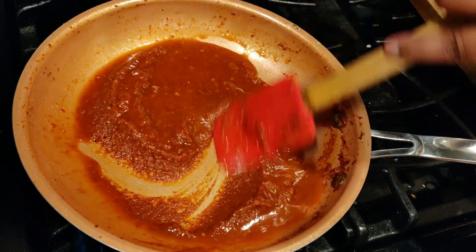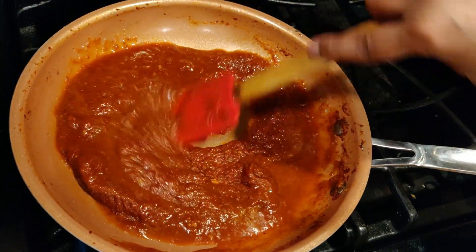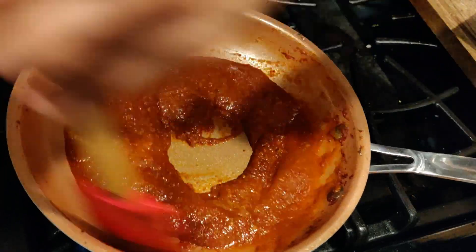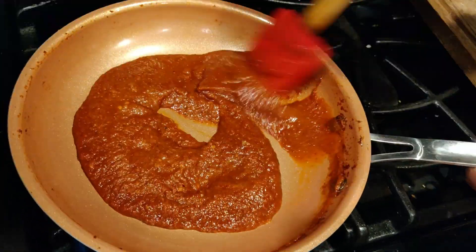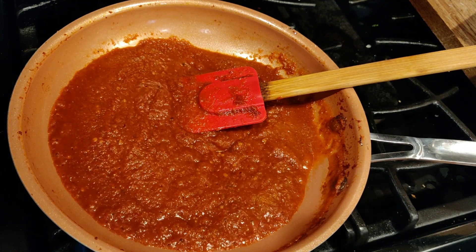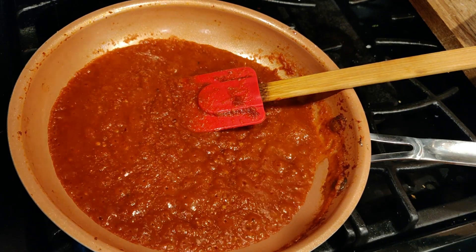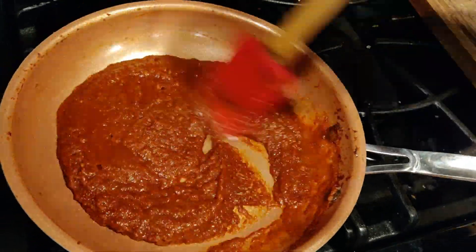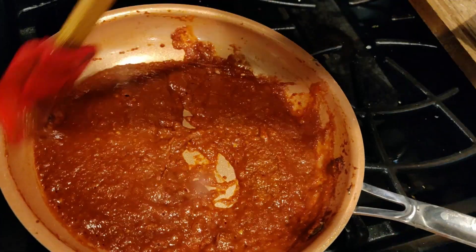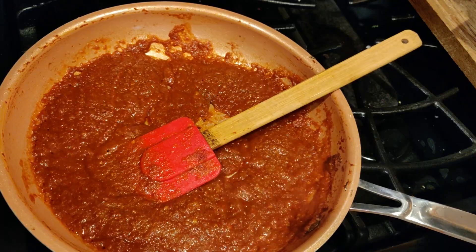You have to sauté until the chili is well cooked — you shouldn't have any raw smell. I'm going to add some salt. Remember the anchovy has salt, so you might already have some salt in the sambal, so I'm just going to add half a teaspoon. In total, five minutes of sautéing, and I'm going to give it another three minutes.